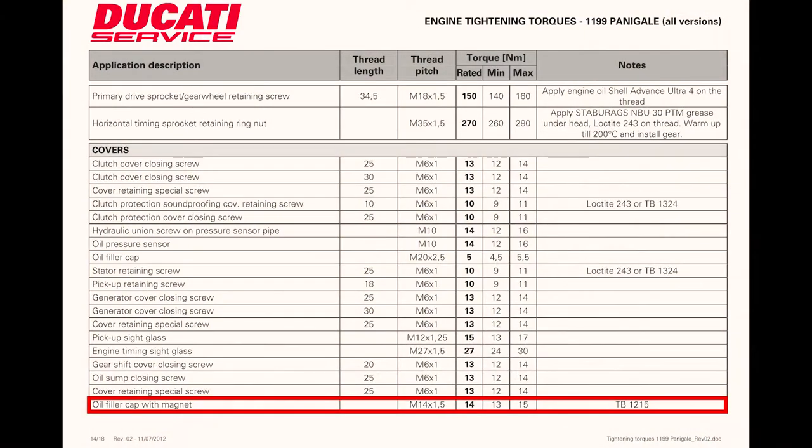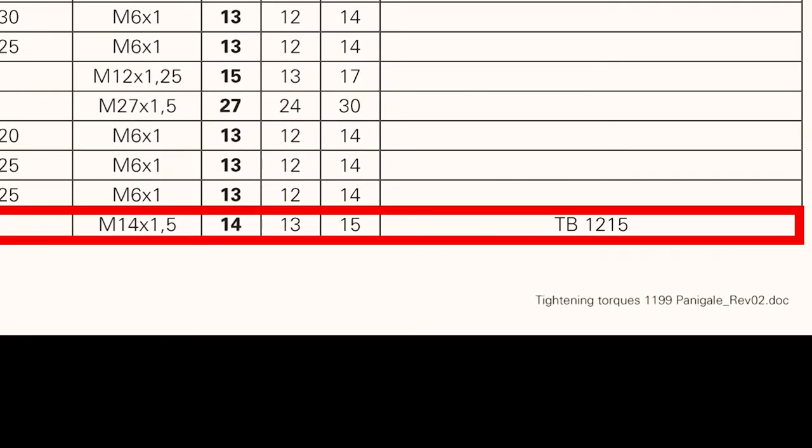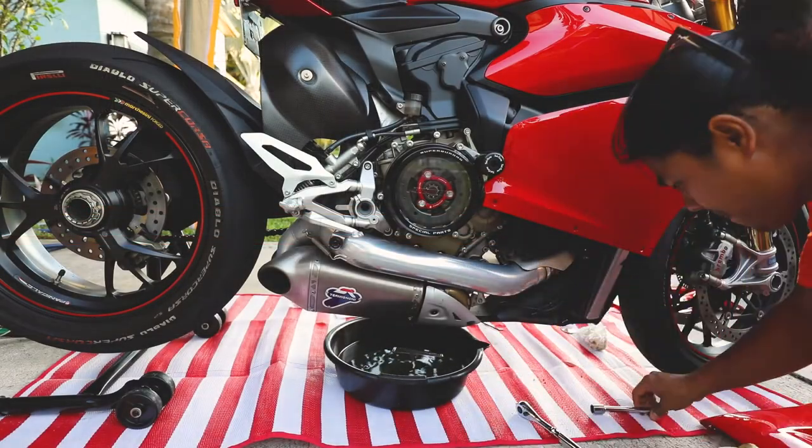According to the Ducati torque guide, the torque for the drain plug is 14 newton meters, and it's recommended to use Three Bond 1215 sealant. Go ahead and insert the drain plug and torque it to 14 newton meters.